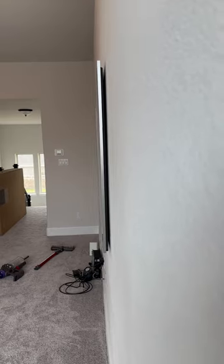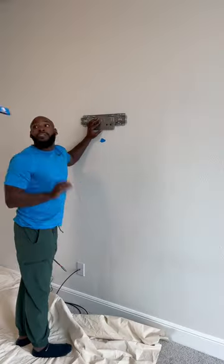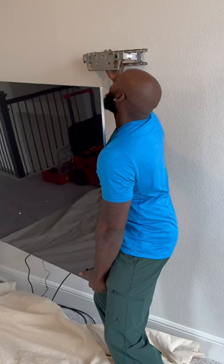This TV right here is closer than Tupac and Jada back in '96. Here's how we did the install. The TV comes with this mount — we're gonna put the mount up there, and then sit the TV. You got to snatch the level like that when it's perfect.